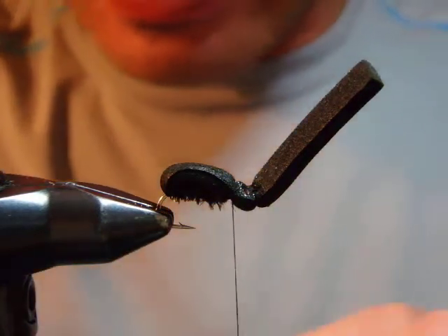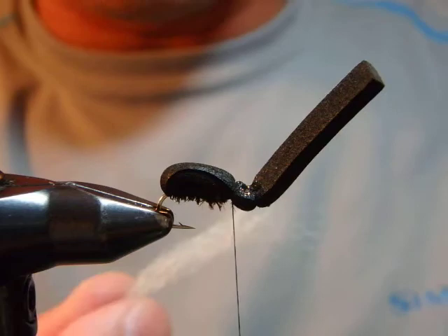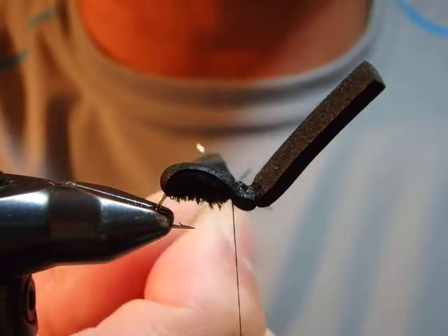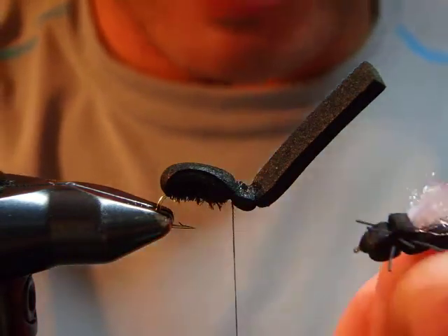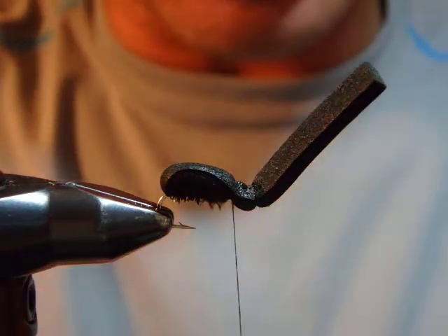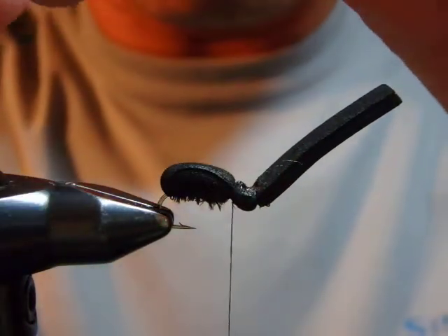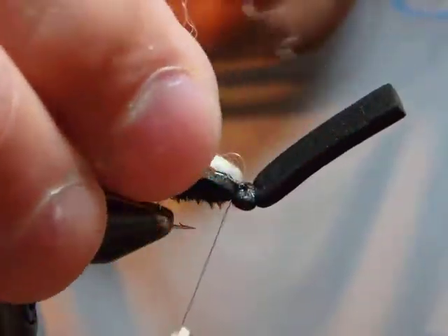Now I'm going to tie in synthetic fibers as a wing — I use EP fiber or McFly Foam, tying it in right at the head. The color of the wing helps you see the fly; the trout doesn't really care about color, only size. For this size 14 I'm using a lightly pink one, and for a size 16 I'm using a green McFly Foam.